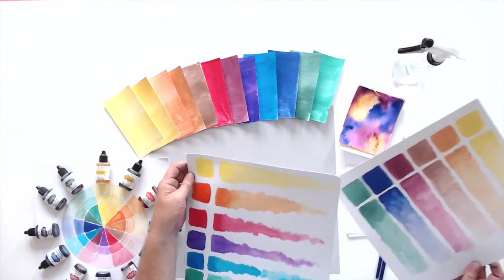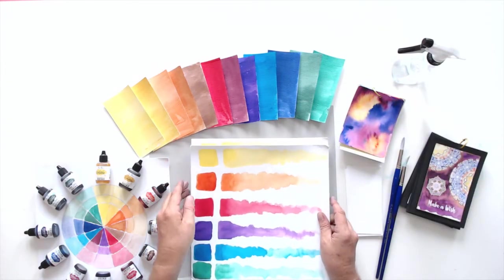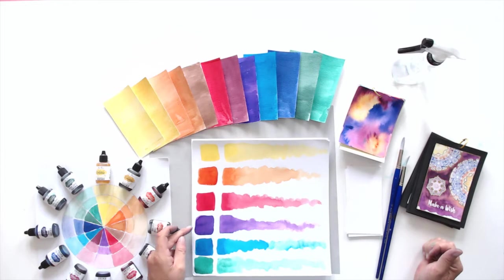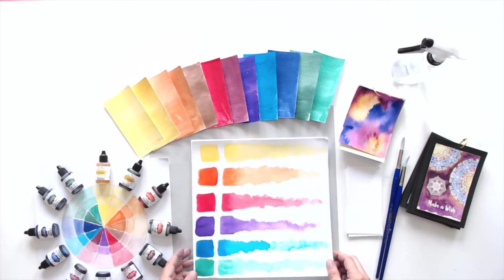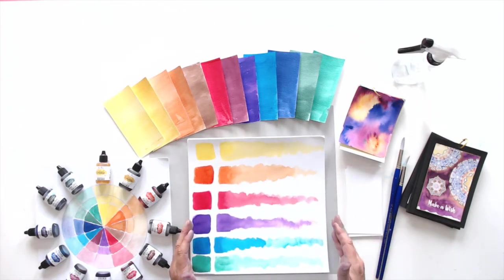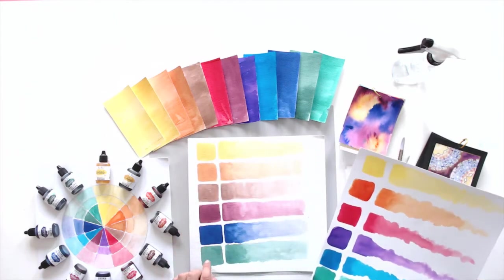The Brights assortment includes your primary colors and secondary colors: lemon yellow, orange, alizarin crimson, violet, ultramarine blue, and phthalo green. I'm planning to paint out a swatch of each color so you can get an idea of what they look like when you're working with them. This is also a good exercise when you get these — when they're delivered, go ahead and sit down and paint out swatches so you have an idea of how they work and how they interact with water and how they blend.